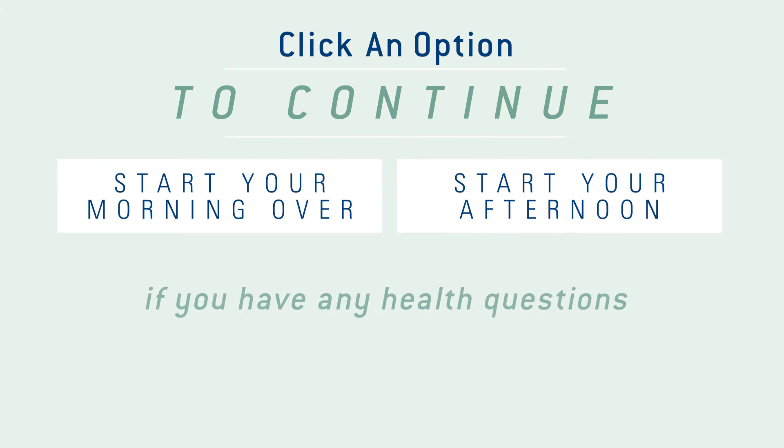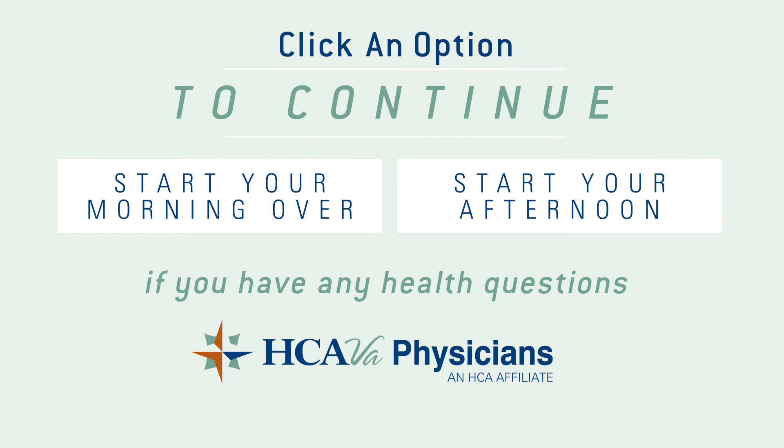Click on an option to continue. And if you have any health questions, make sure to reach out to your local HCA facilities for more information.